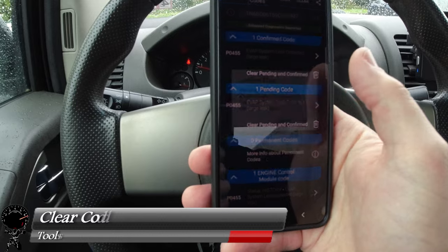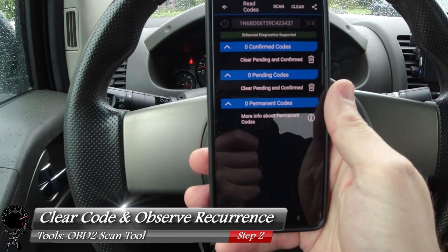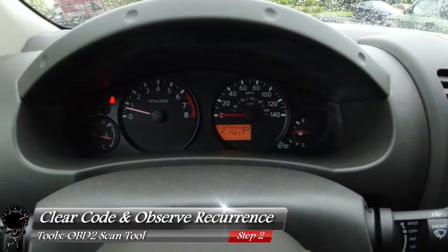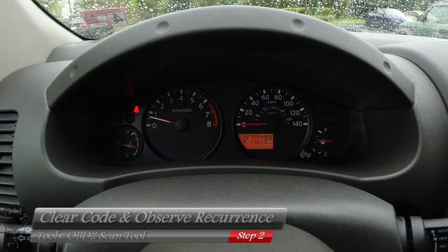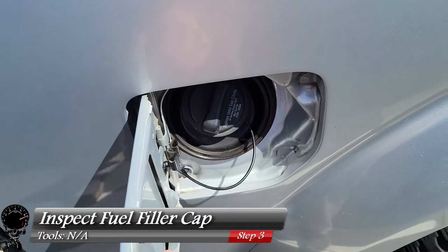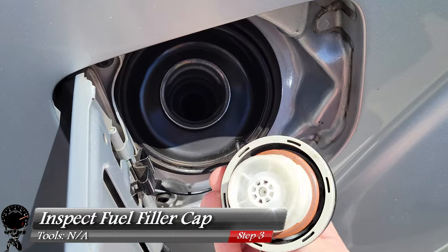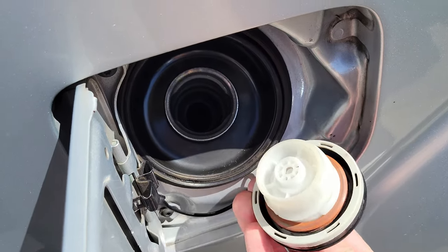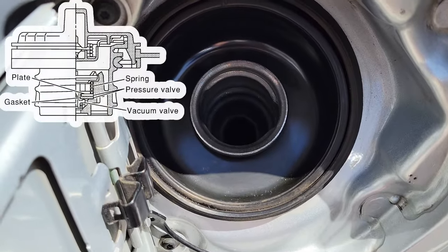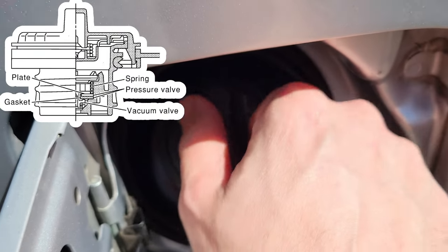For now let's go ahead and clear out this code and see if it's gonna come back after we clear it. Right now it did stay cleared. We'll drive this around some more and see how fast it takes for it to come back. Before we drive around let me go and check the gas cap — I'm gonna open her up and go ahead and unscrew it for a visual inspection. It looks like the gas cap is in really good condition, that's a great sign. Please keep in mind even though the gas cap looks good there are internal components that can still fail, but for now this does look pretty good.